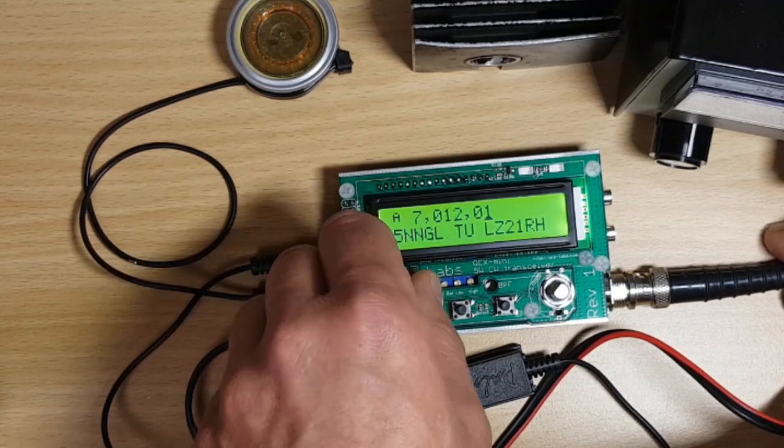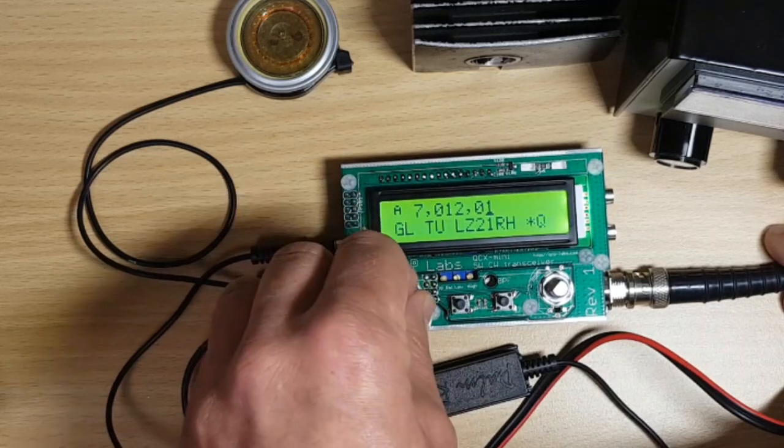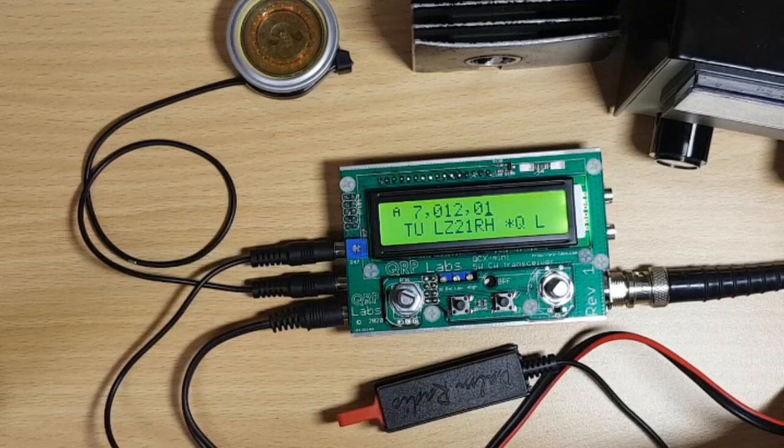This radio seems to work really well. I hope you had fun watching this alignment procedure and my first QSOs. I hope you enjoyed it and have a lot of success building your own QCX Mini — they're really cool radios!